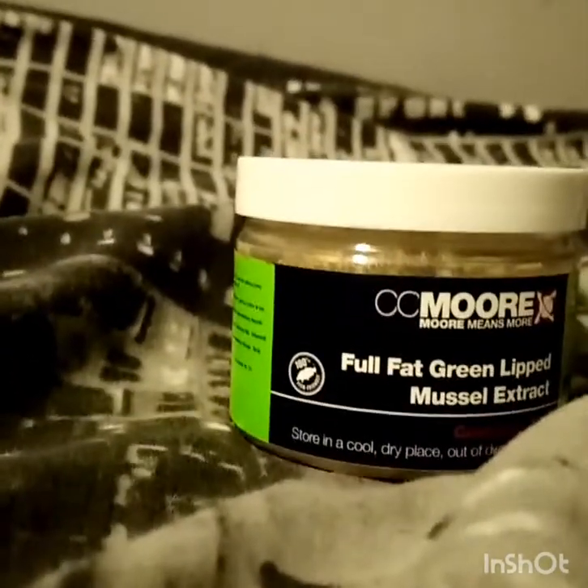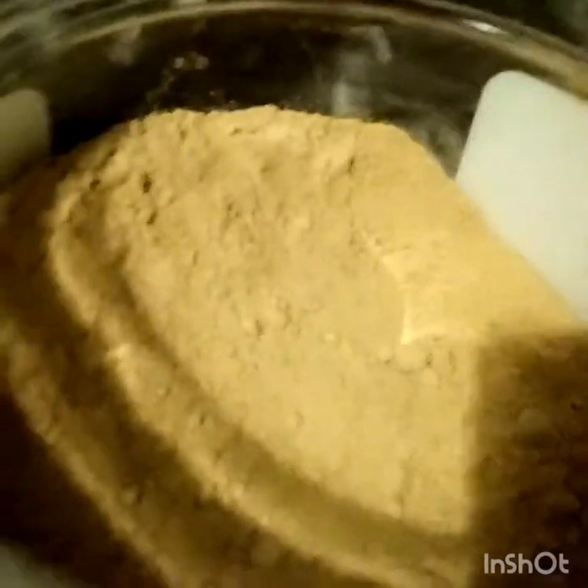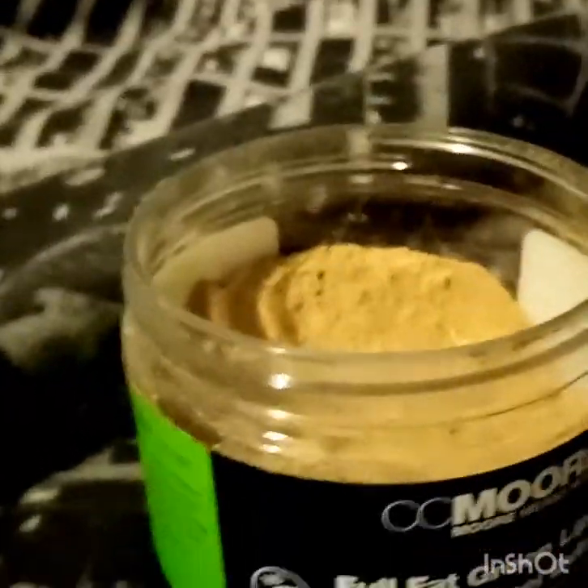Today I'm doing another bait review on CC Moore's full fat green lipped mussel extract. It has a really fishy smell, it's good for winter, and you can mix it with fishy baits like Odyssey XXX and stuff like that. It's 100% fish friendly, which is good.